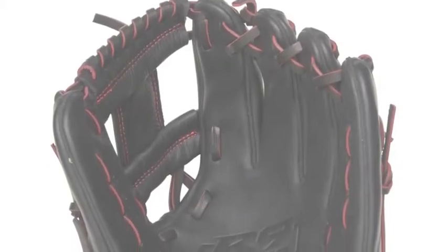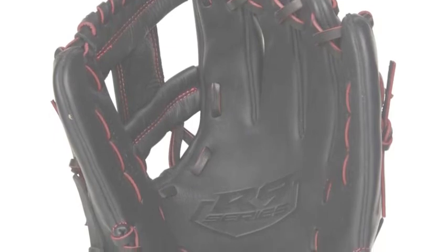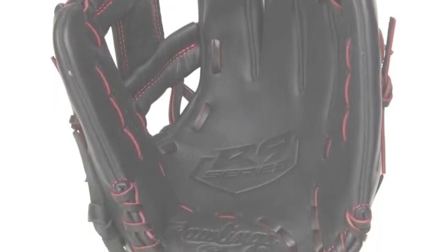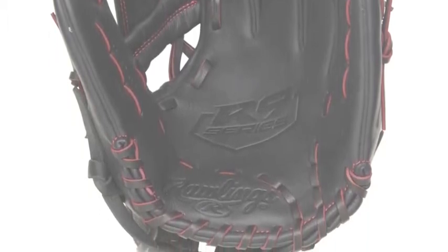Rawlings R9 YPT22B11.25 Youth Baseball Glove contains a leather palm and finger back lining, giving this glove an incredibly cozy feel. This is great for young ballplayers who want a top-of-the-line product.